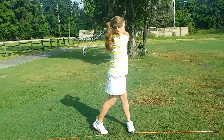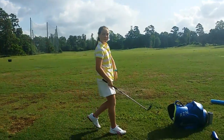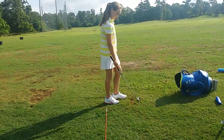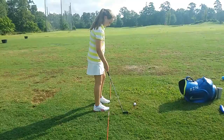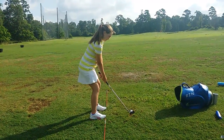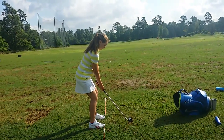Much better. Okay, one more - did it go a little left? That's okay, that's just the club face, but it was better - much, much better with the body. Stay centered and swivel, swivel over with your body.